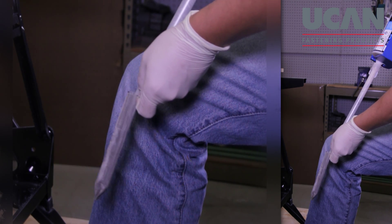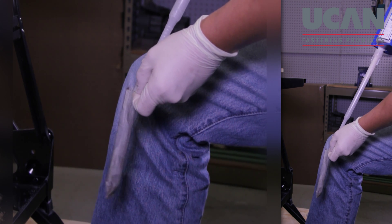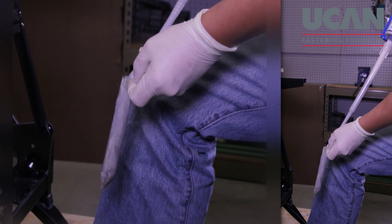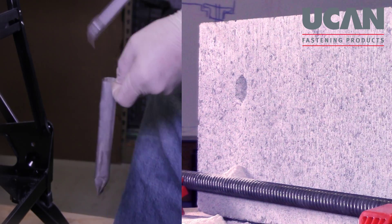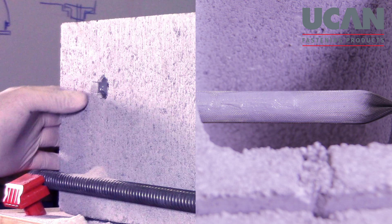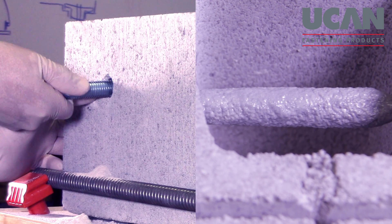Grasp the screen's tab with your free hand and insert the nozzle to the bottom of the screen. Dispense adhesive from the cartridge while slowly withdrawing the nozzle from the screen. Completely fill the screen with adhesive. Insert the filled screen into the hole until the bent tab is flush with the brick or block surface. Push the threaded rod slowly into the screen while turning the rod clockwise until it reaches the bottom of the screen.